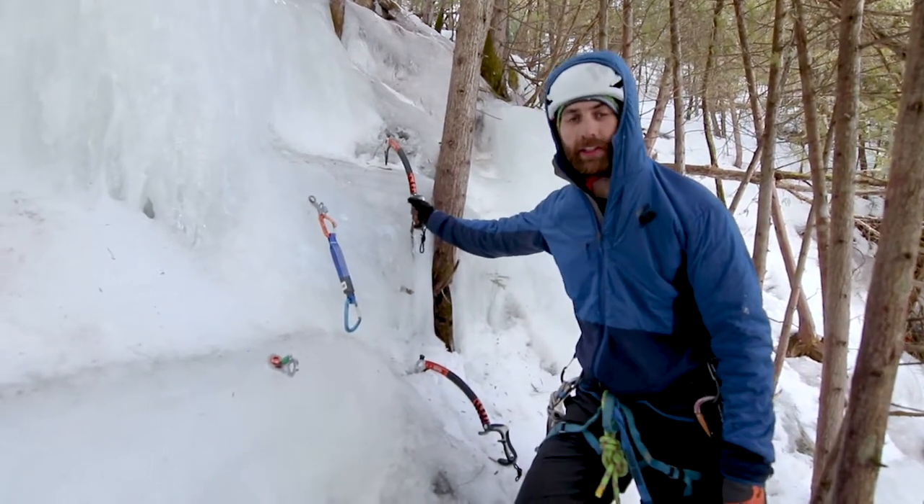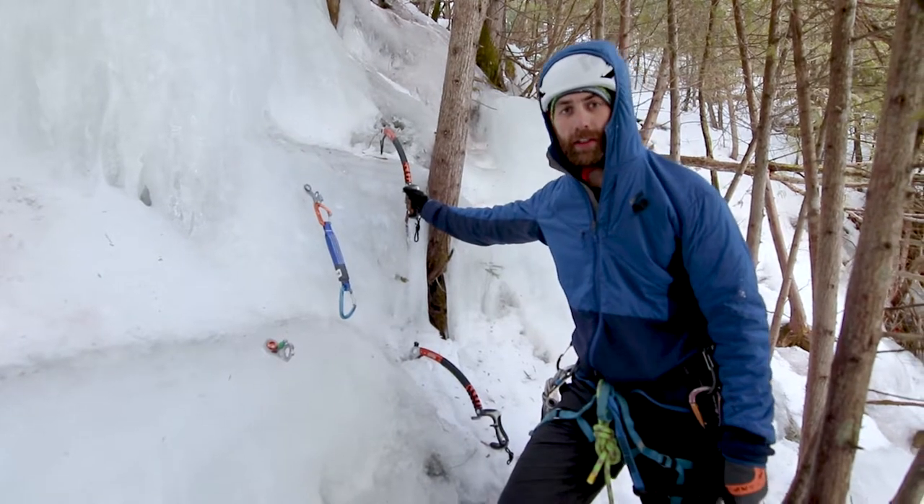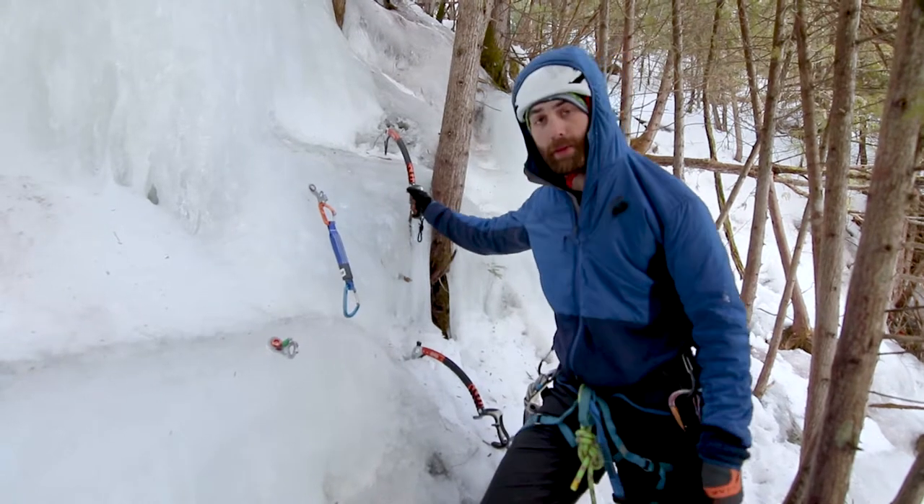I'm David Hixenbaugh with the Michigan Ice Fest Guides. Today we're going to talk about using a one-handed clove hitch. The reason we do this is, for example, right now we're simulating that I've got to the top of a pitch.